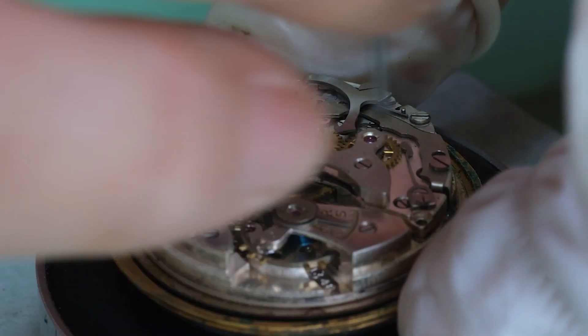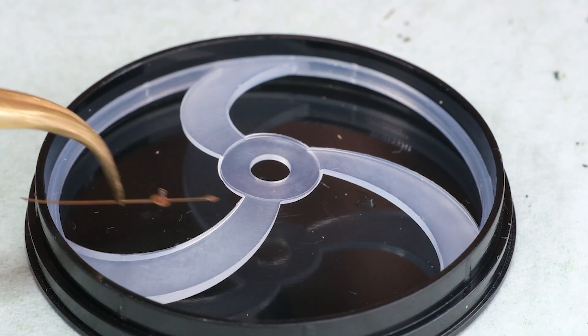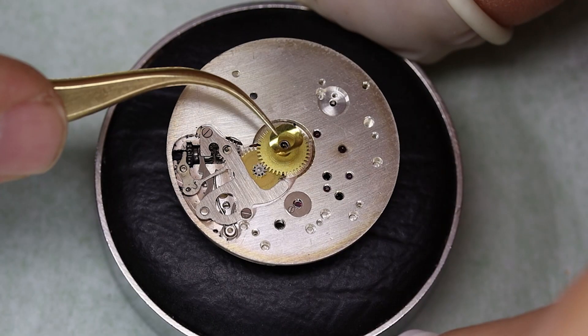The dial is secured with these old dog screws, which can be a little bit fiddly, but we'll manage in the end. Then we can put the dial and the hands away safely.